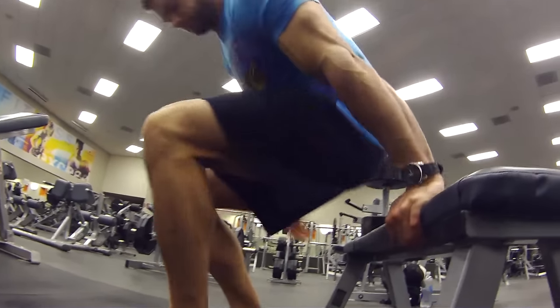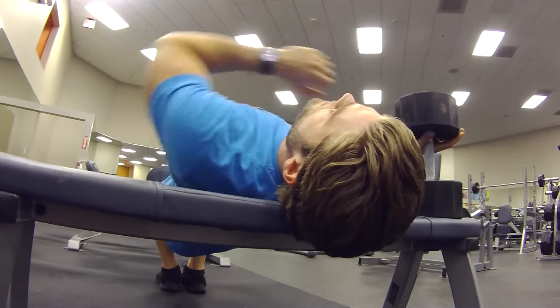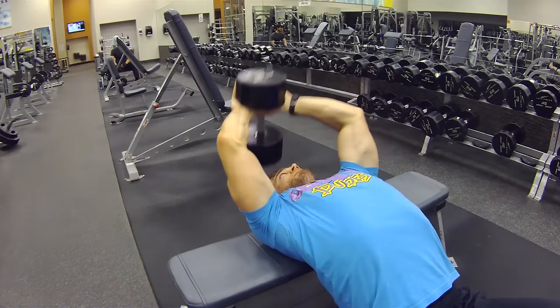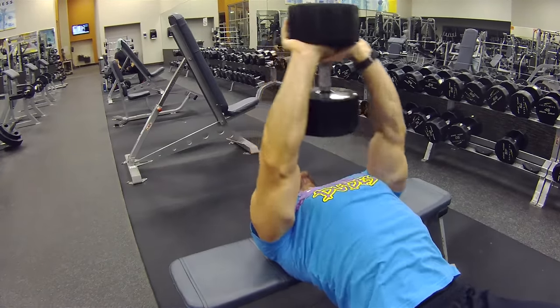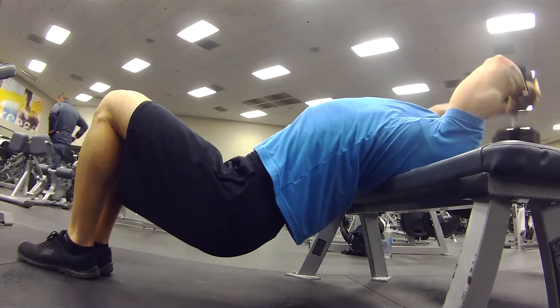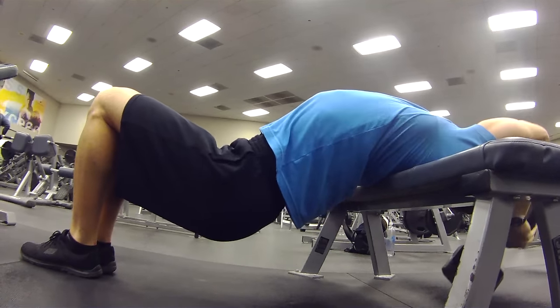How to perform this exercise? You're going to lay cross ways on a bench, grab that dumbbell and have it right over your body. You're going to inhale as you pull the weight all the way back to the stretch position, feeling it in the chest, the lats, serratus anterior, a little bit in the core. Make sure your hips are lower than your upper body through the whole motion so you get even more stretch in the upper body. As you pull it to the top position, you're going to exhale all your air.